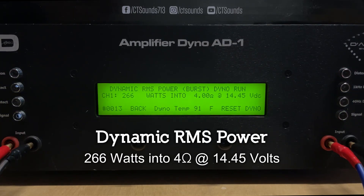Over on this side you have your power and protect light, your remote for your bass knob, input RCAs, and this amp is strappable so you have your ins and outs for that. Over here are your variable adjustment controls: gain, low-pass filter, subsonic frequency, and bass boost.